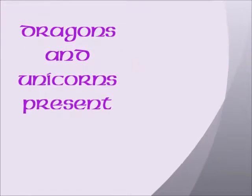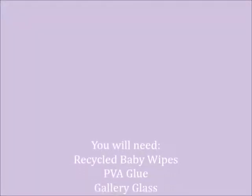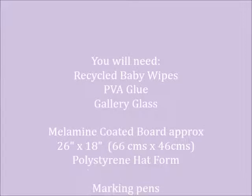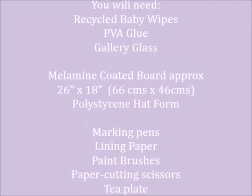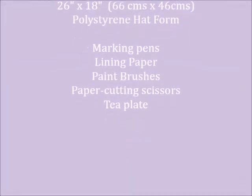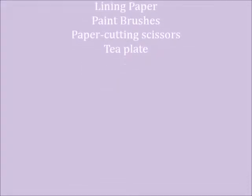Dragons and Unicorns presents: making a crown base. You'll need recycled baby wipes, PVA glue, gallery glass, melamine-coated board approximately 26 by 18 inches or 66 by 46 centimeters, a polystyrene hat form, marking pens, lining paper, paint brushes, paper cutting scissors, and a tea plate.